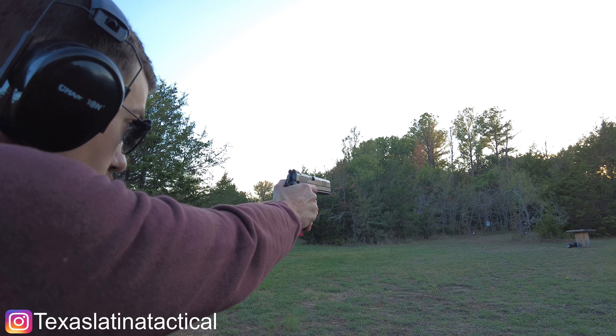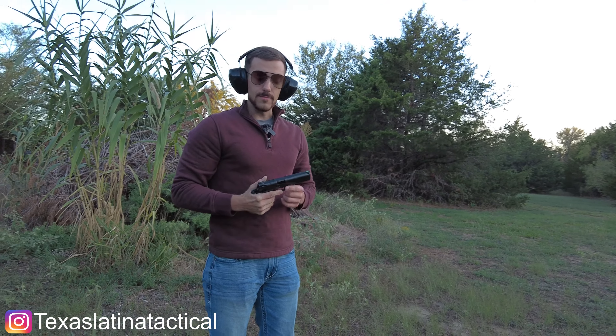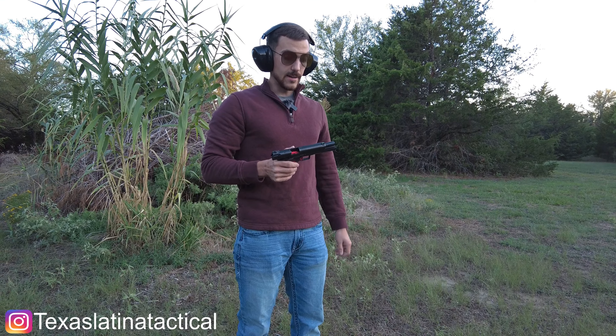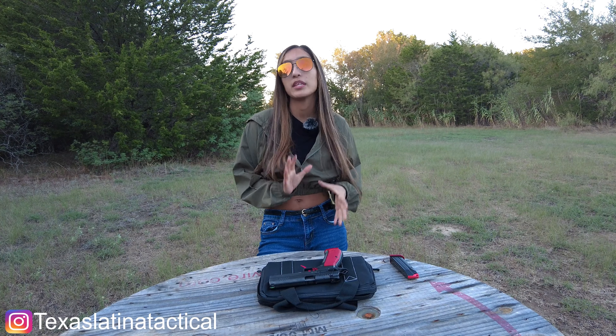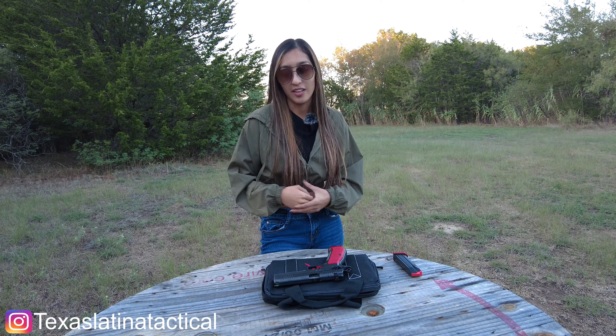Hey guys, welcome back to another video. I am excited for today's review because it's a Dan Wesson DWX. This is basically a baby between a CZ 1911 or 2011, and I am just beyond excited for it. I have not shot it yet — cameraman has. He thinks I am going to fall in love with it. I do have my notes with me because I do not want to miss anything, so we're going to jump straight into this review.